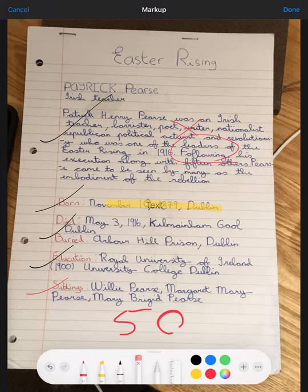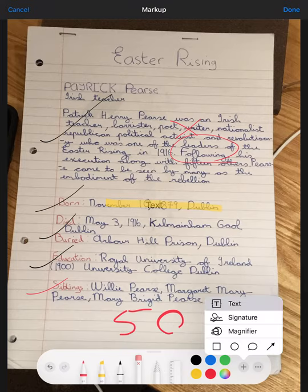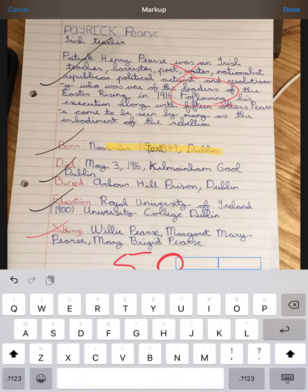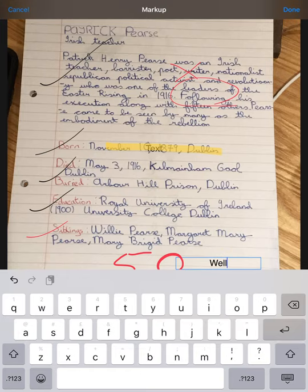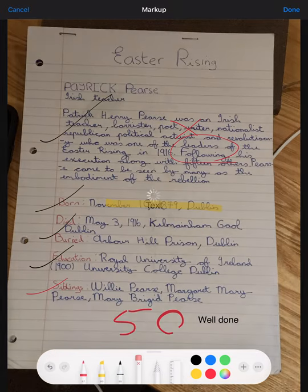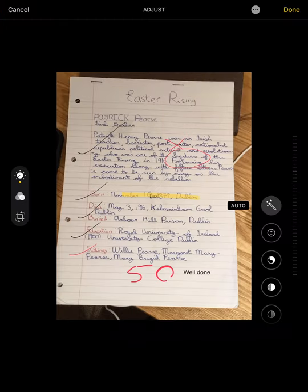If I press Text and just tap on the screen — there's my text. I can move that around. And if I tap in there I can say 'well done.' There are loads of different options in there. Whenever I'm finished, I press Done, and Done again.